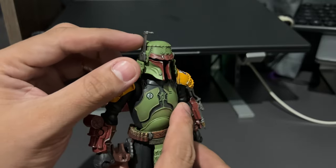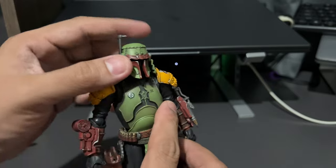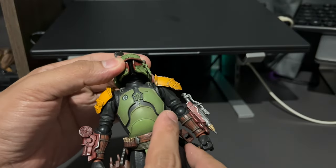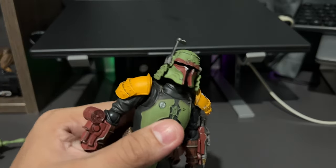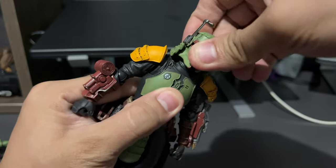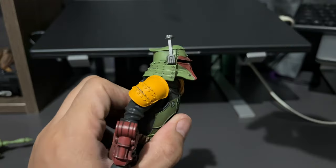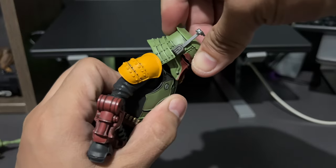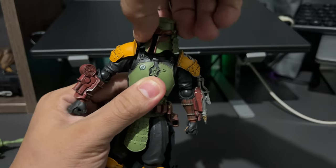For the articulation, we have the antenna, which moves up and down. Just be careful — it's fragile. The head is attached to a ball joint and the neck is attached to a ball joint as well. So you can move it forward and back, up, down, side to side, and rotate.